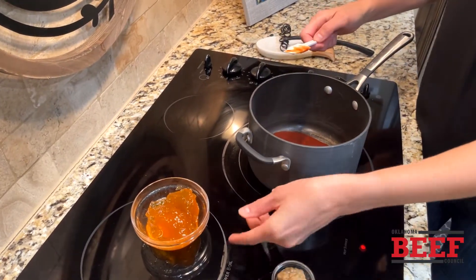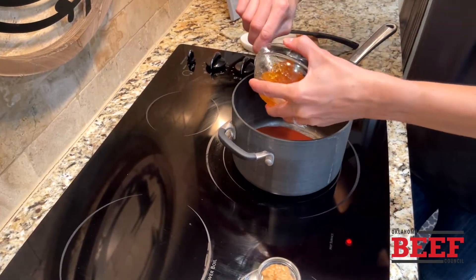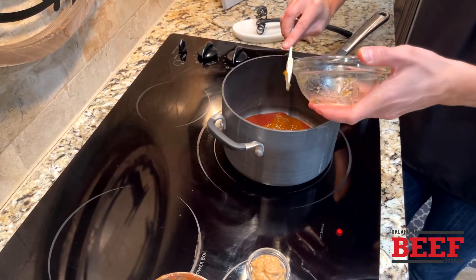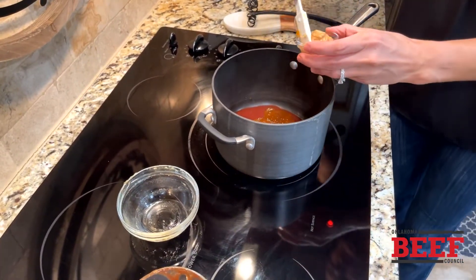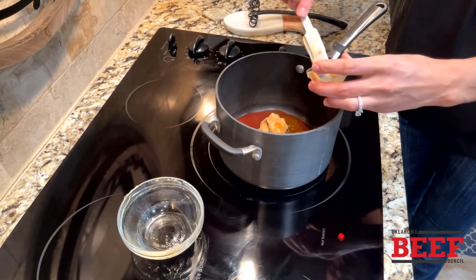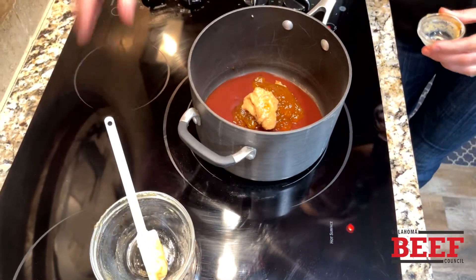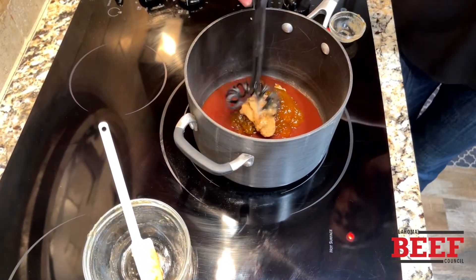That goes in. The secret is in the jelly or the jam — this is apricot preserves. Try it, I promise you it's delicious. And then a little bit of Dijon mustard — I'm choosing honey Dijon mustard today. Three simple ingredients.